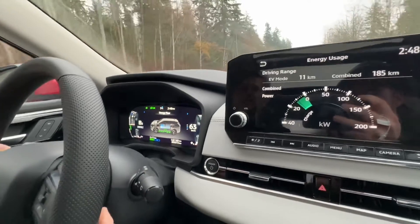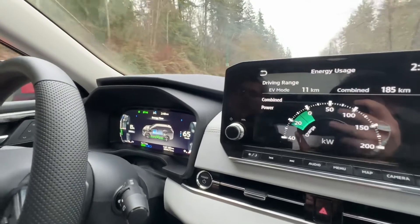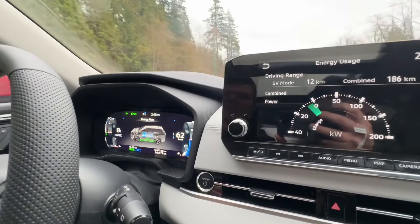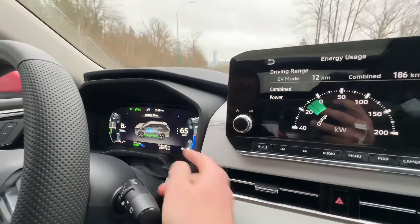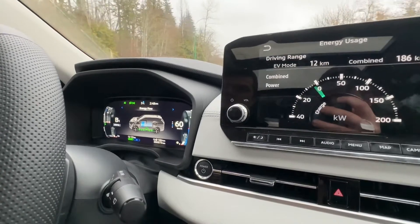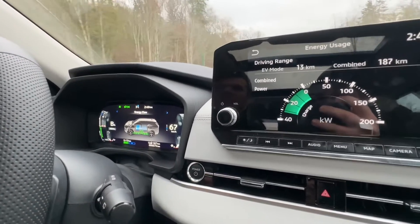The speed limit is 60 km/h here. The cool part about plus and minus is you can feel when you need to slow down — go to B4, and if you slow too much go back to B2. You can see on the chart how the captured energy changes. One thing I get asked: do brake lights come on during regenerative braking? Yes — you can see on the flow chart right here the brake light comes on, so you're safe.